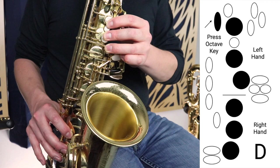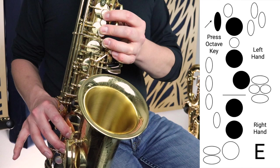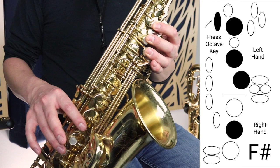Then we move on to E, which is everything that we just played — octave key, top three fingers — but now we release the bottom finger to play E. Then we move on to F sharp, which again is the octave key with the three fingers in the left hand and just this middle finger. Not this top key but this key here.